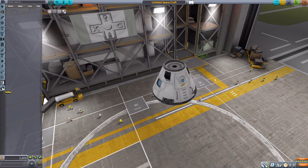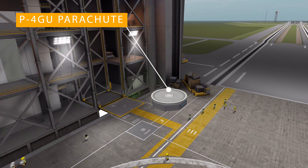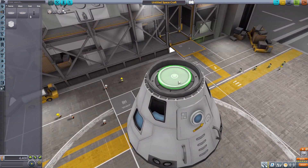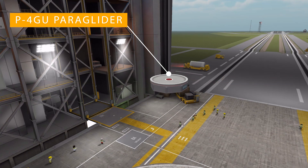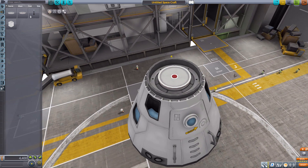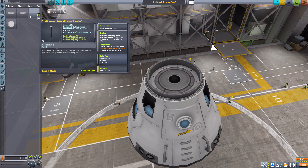In the utility category we have the P4GU parachute — a pretty typical round parachute, a nondescript cylindrical object that pops out a parachute. The next option is a bit more interesting: the P4GU paraglider, which uses a rectangular chute instead of a circular one. It functions the same way but has a distinct red dot on its cylindrical housing.